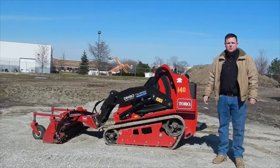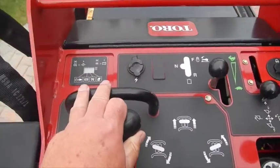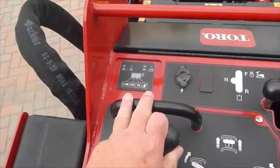We're going to talk about the controls on Toro's TX-1000. Toro puts all the controls right at your fingertips and makes the functionality very easy and operator friendly.